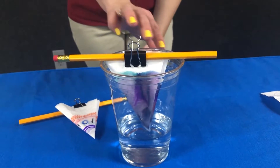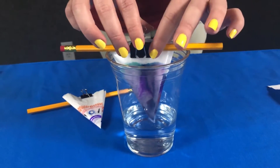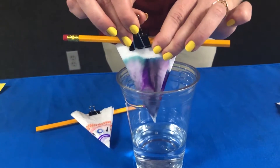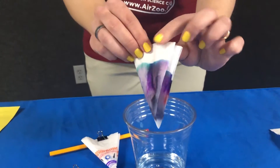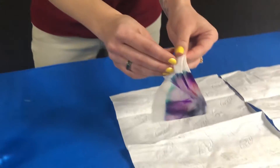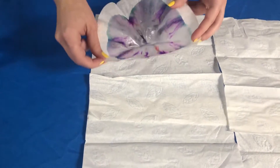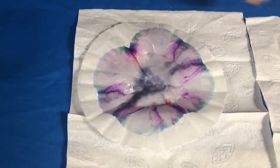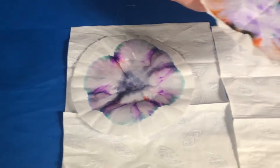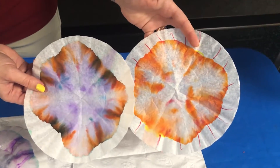After a while, the water will eventually stop traveling up your coffee filter. What you want to do is just gently take it out of that water, shake it off just a little bit, and we're going to unfold that coffee filter and let it dry on some paper towel — newspaper will also work. So you're going to let that dry, and it actually dries pretty quickly.